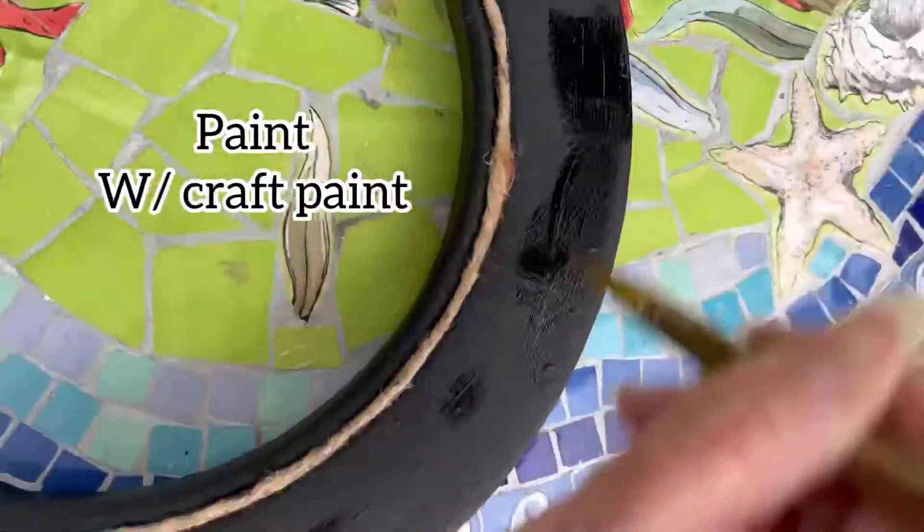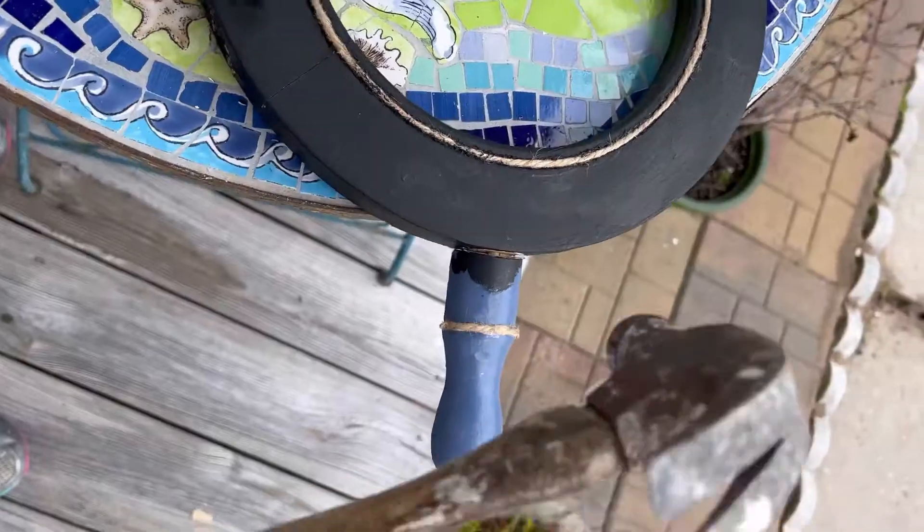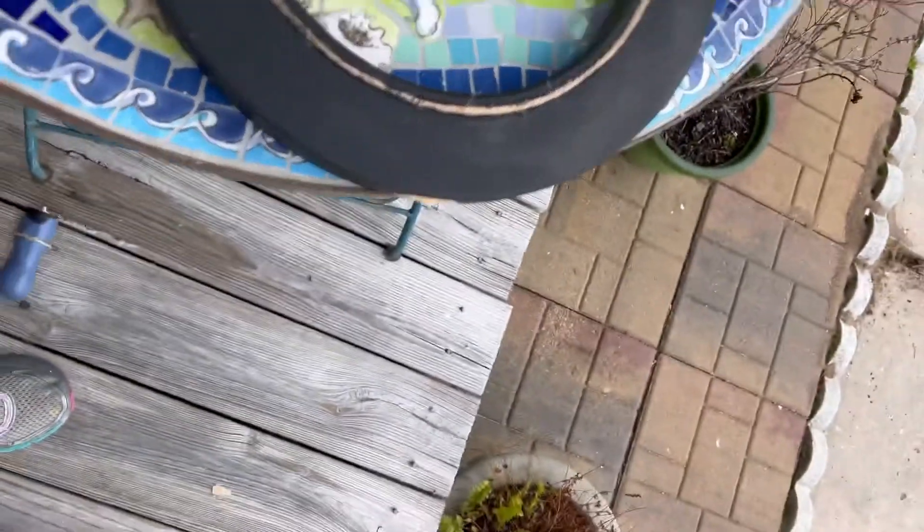First I removed the mirror and then knocked all the spindles off except one and painted the entire frame black. Then I removed the final spindle.